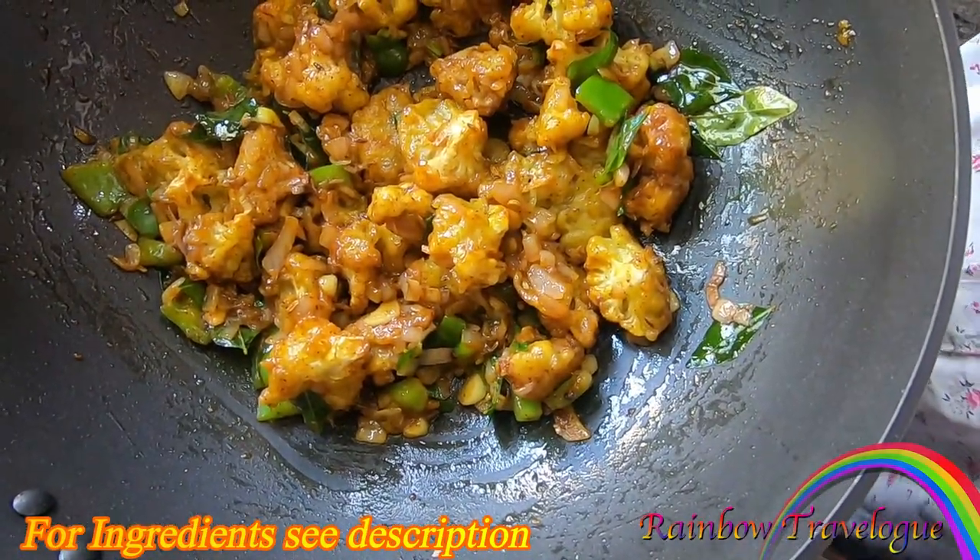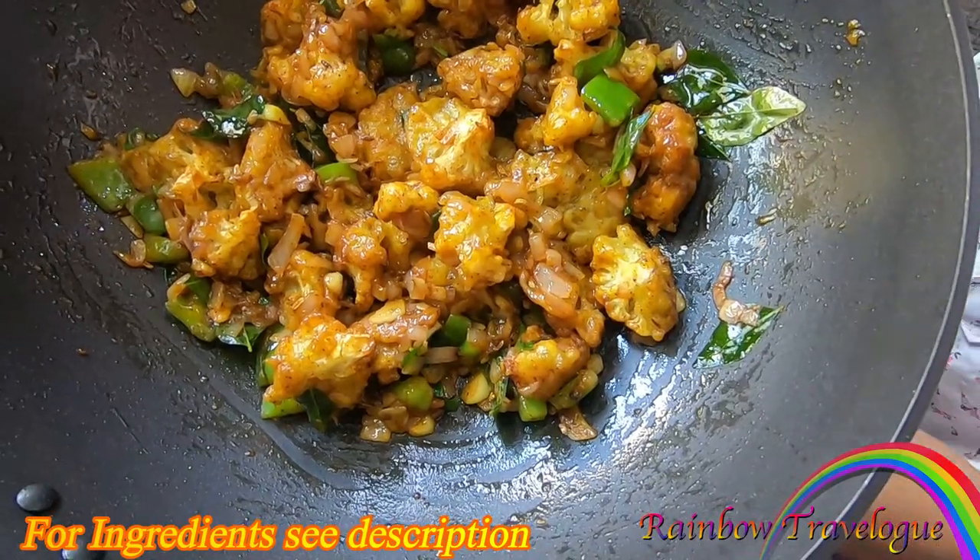If we put the pepper in the pot, the cauliflower is ready.